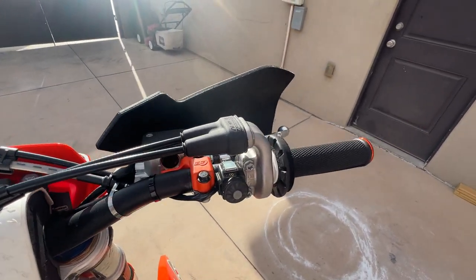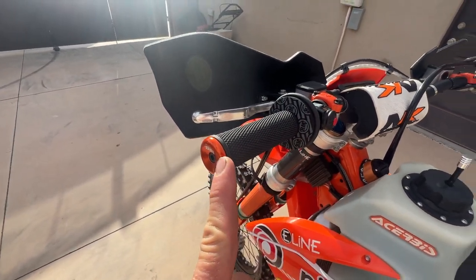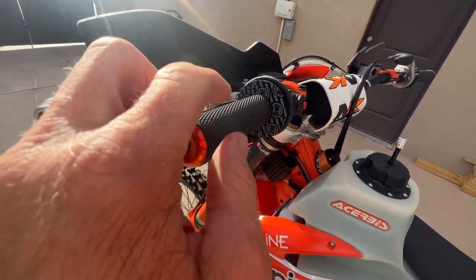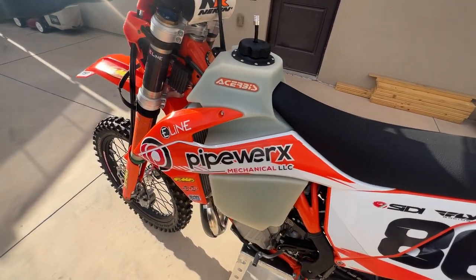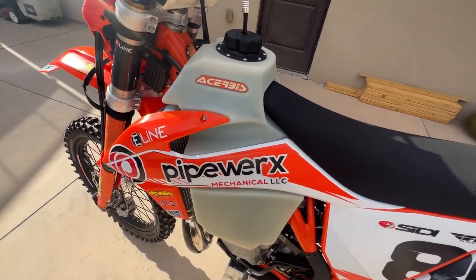Running ODI open-ended grips with ODI bar ends to help protect the grips, plus some waffle grip donuts. I like running a Chirpy's 3.2-gallon tank — I do a lot of longer rides and don't like packing gas, so this works for me.